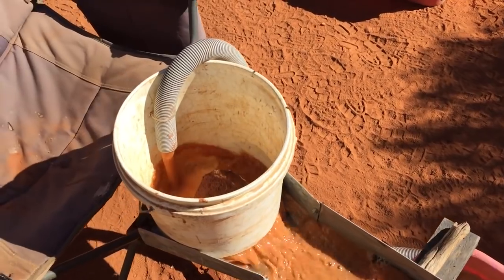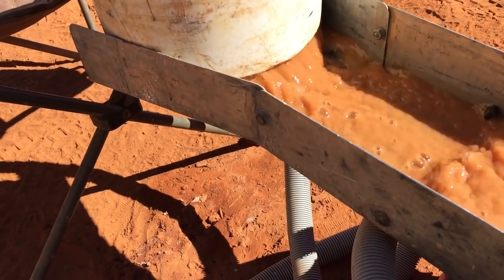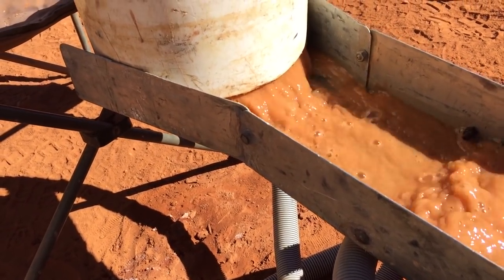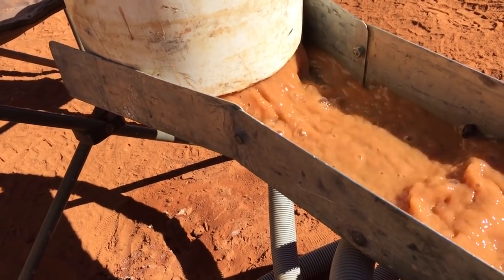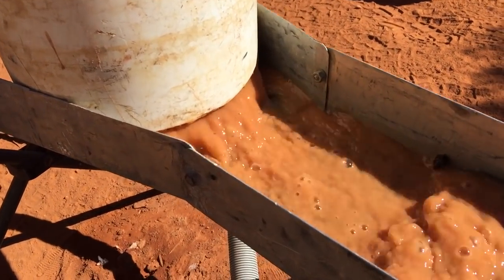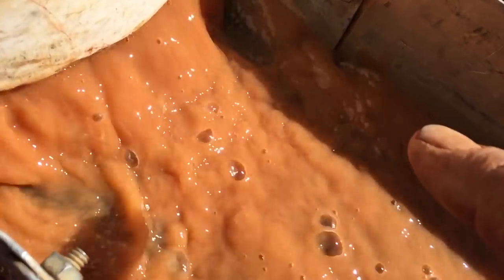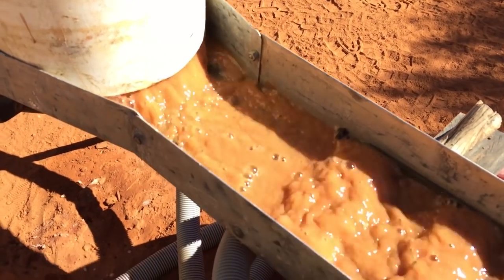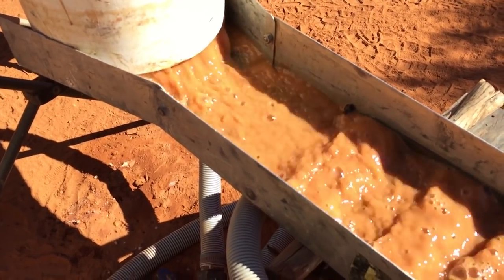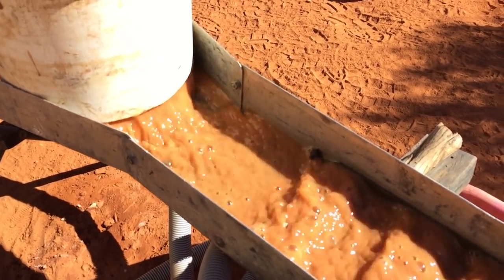I managed to put that whole half a bucket through. What I like to do is run the sluice for about a minute or two once the last bit of dirt is in, just to let it clean out and give all the heavies a chance to settle and the lighter stuff to continue out. I'll let that run for about another 30 seconds. Unfortunately the water's pretty dirty now so we can't really see anything while it's running, but there's a slight yellow tinge — once I stop the water you should be able to see a fair bit of color sitting on this little sluice.